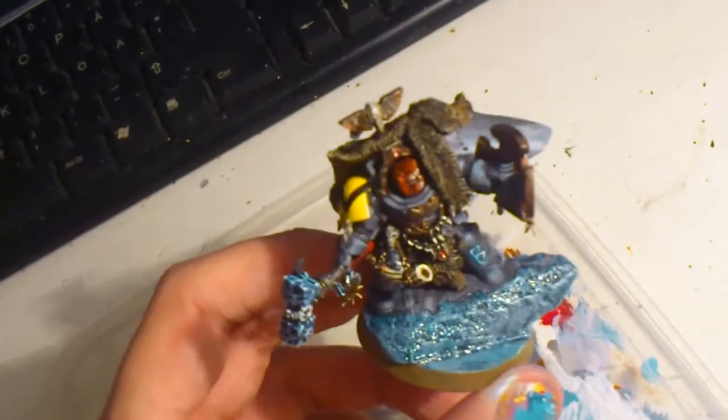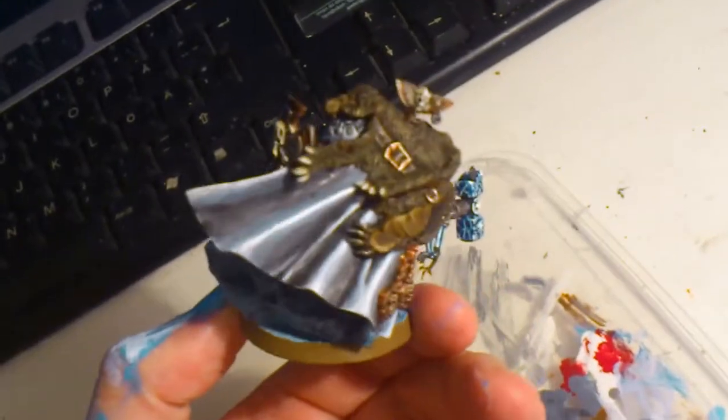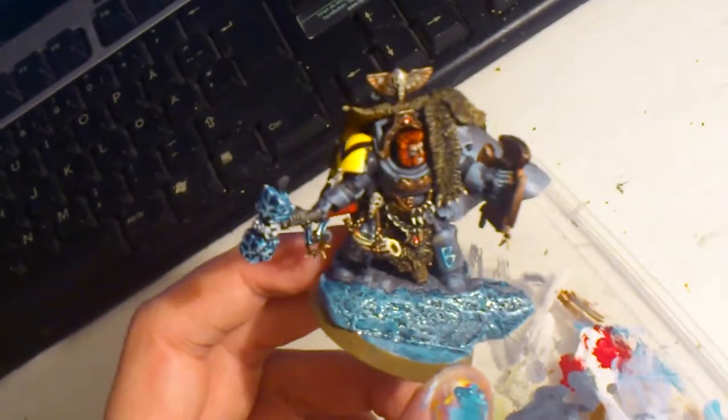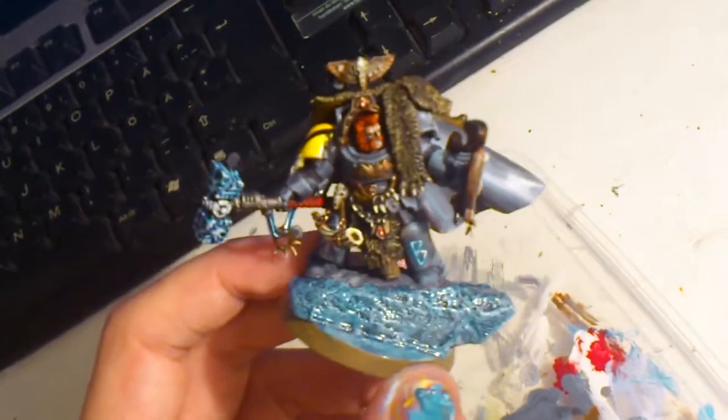He looks kind of elevated on a rock and so on, so he looks a little bit more special, and the coat makes him look even bigger.